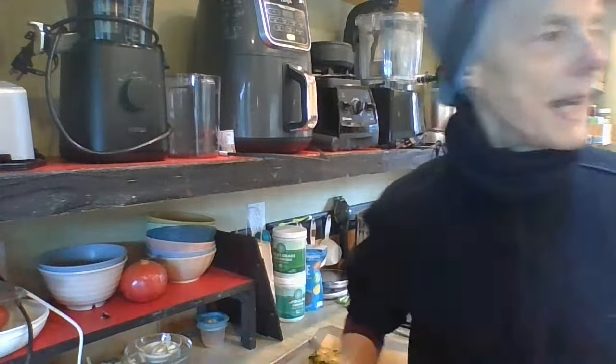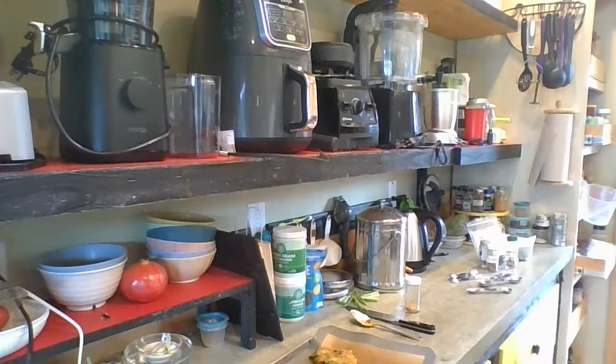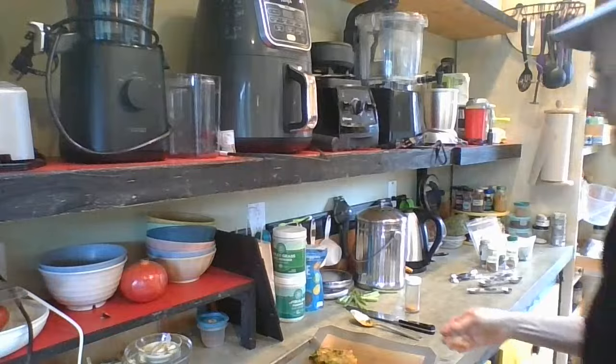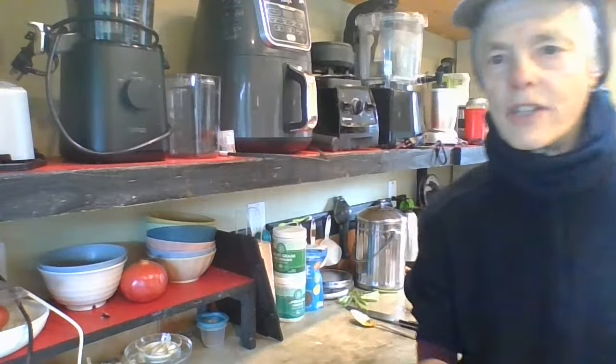I've got some in the oven already. We'll have to put them in the air fryer to do it crispy. Well, that is an air fryer, but I don't want to do it too fast. I could switch it to air fry. I've got a whole other tray here I'm going to stick in.